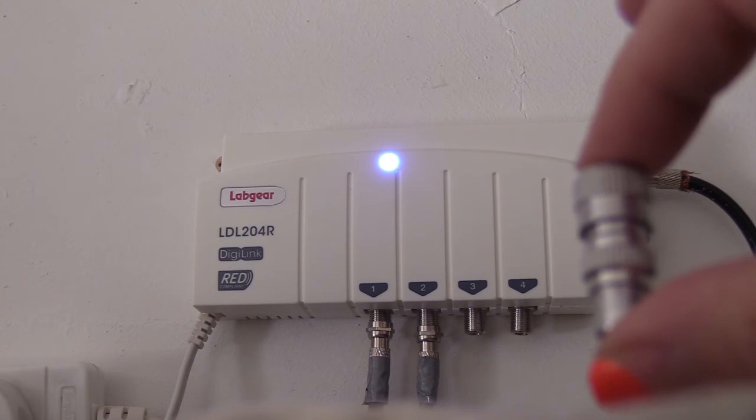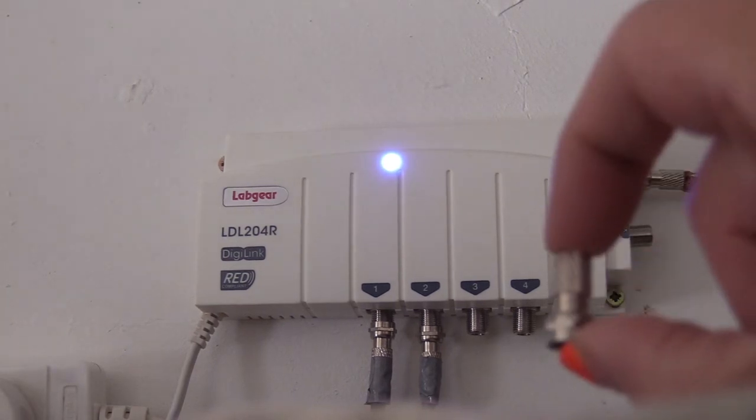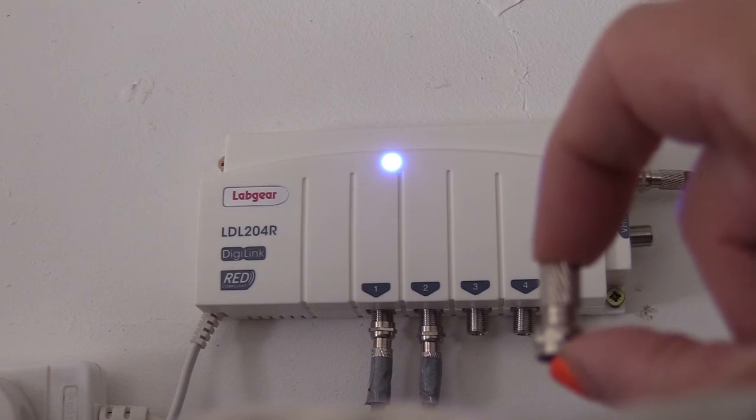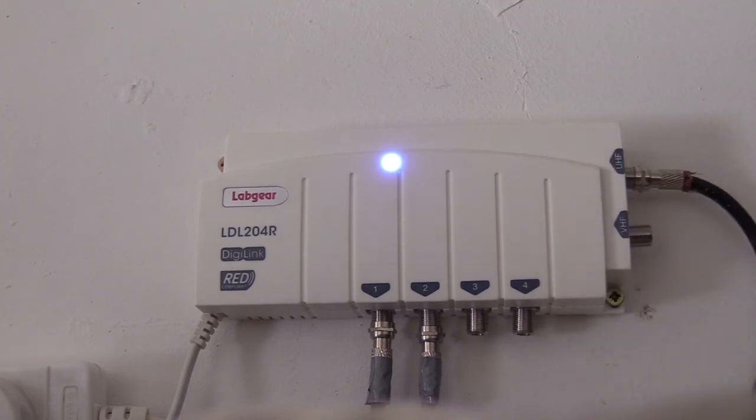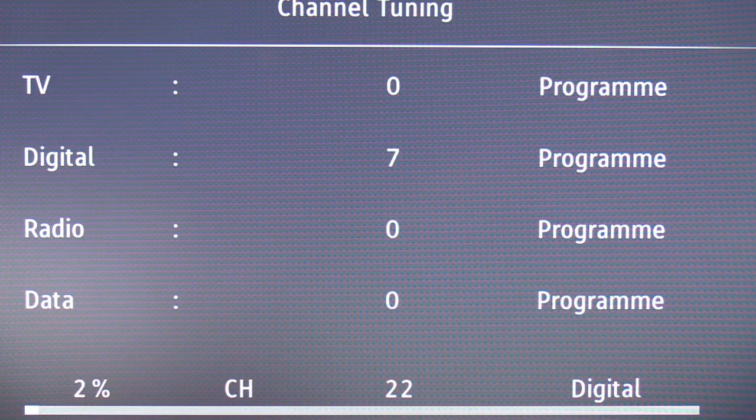The only thing I would say is that these are your normal TV cable connectors — the box does not use them. It uses these; they are called F connectors. You have to buy them separately. The Labgear box itself cost less than 30 pounds, and I got it from Screwfix. Now I'm going to re-scan the TV — let's see how many channels we get.